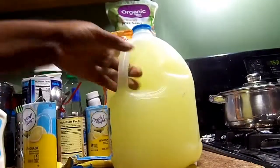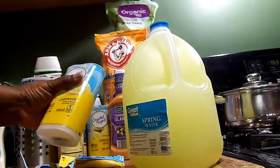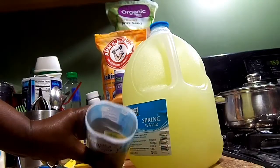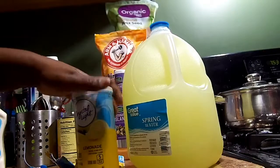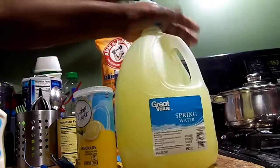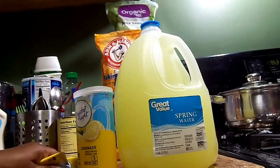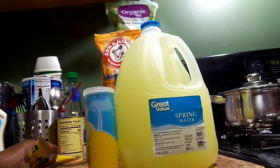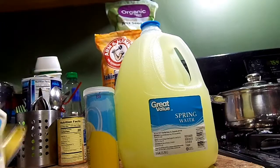So what I do is shake it, shake it, shake it, and that is it! I used two of these packets, and I've got two more left. This is how I give the kids their juice. They're already hyped up the way they are, so if you put sugar in it, it will just get them even more hyper.